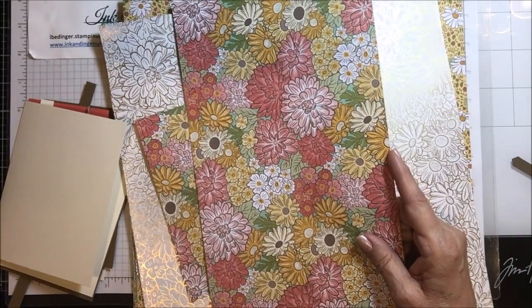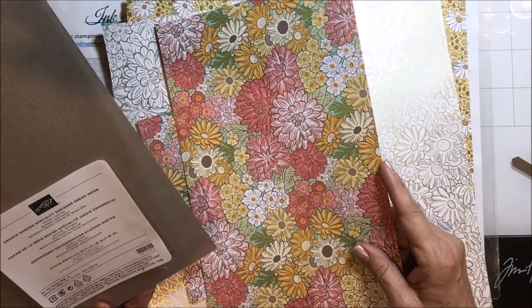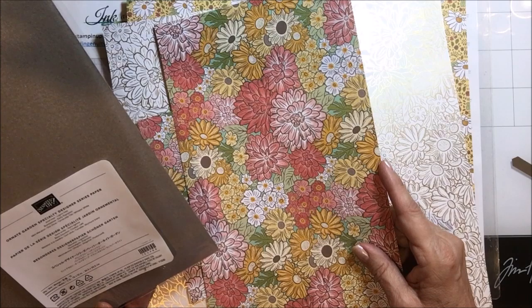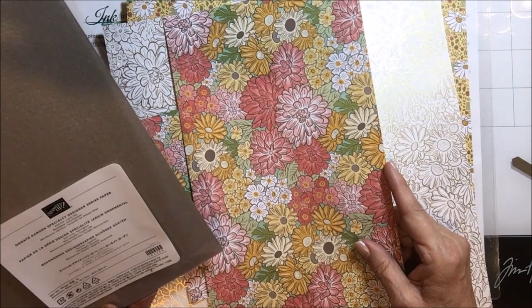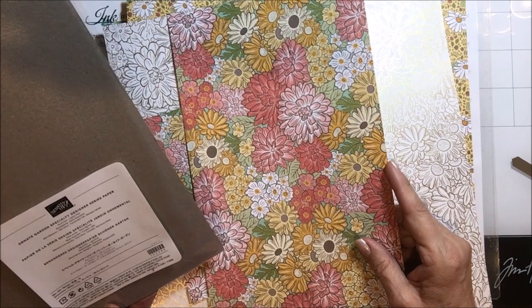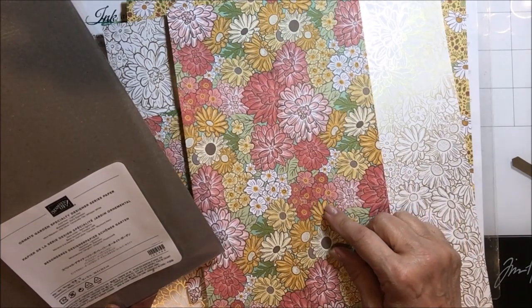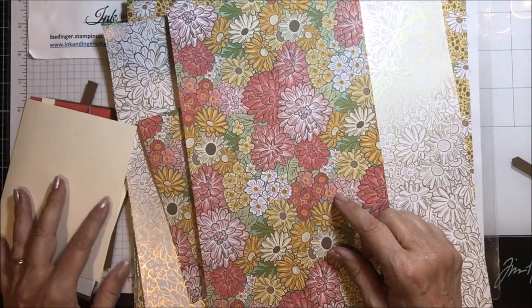The colors included in this suite are mint macaron, early espresso, old olive, terracotta tile, whisper white, and something called bumblebee. I'm certain that one of these yellows will be bumblebee, and it'll be one of the new in-colors coming in.